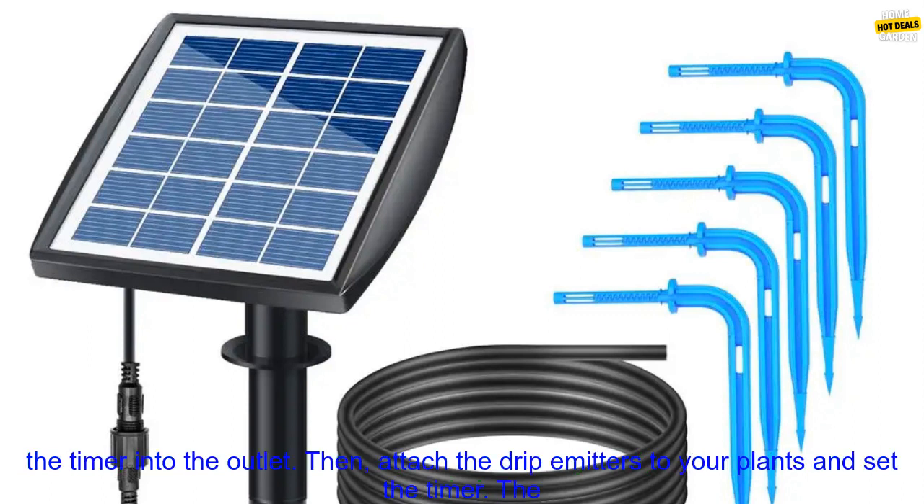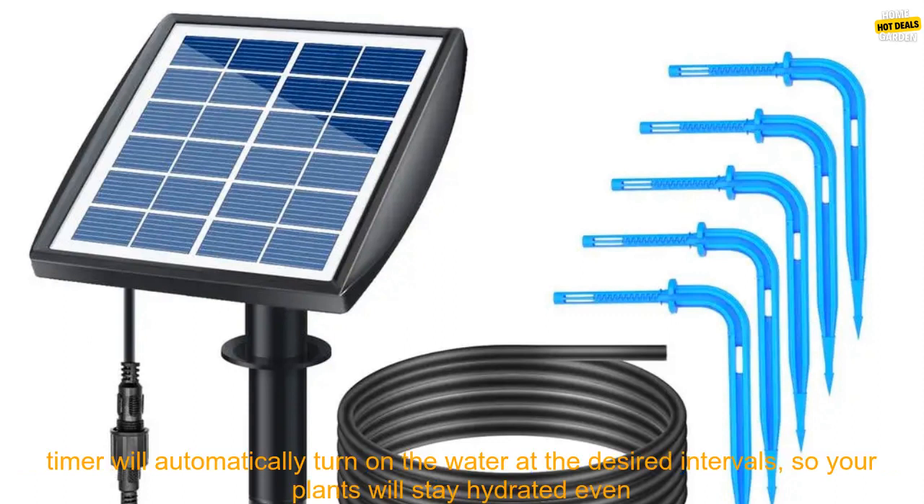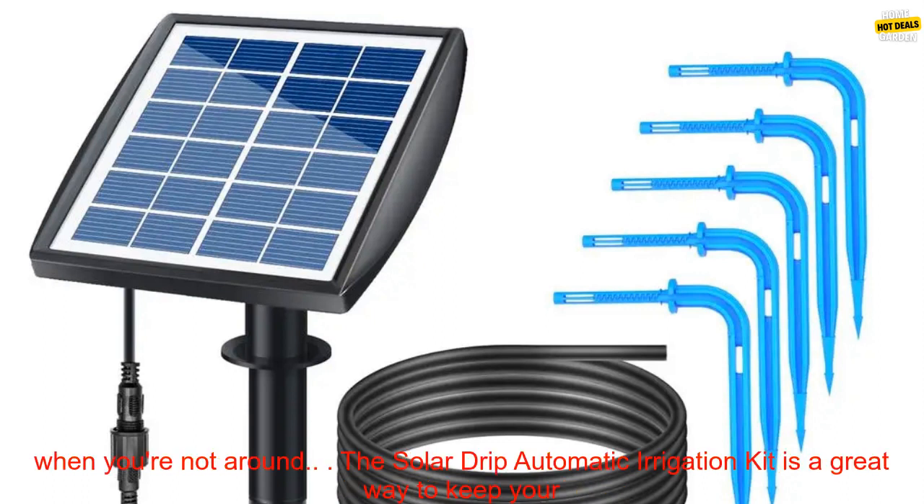To set up the kit, simply attach the solar panel to a sunny spot, fill the water reservoir, and plug the timer into the outlet. Then attach the drip emitters to your plants and set the timer. The timer will automatically turn on the water at the desired intervals, so your plants will stay hydrated even when you're not around.